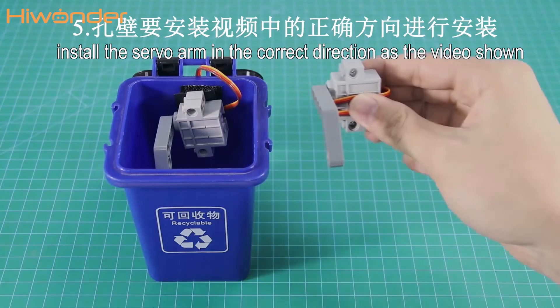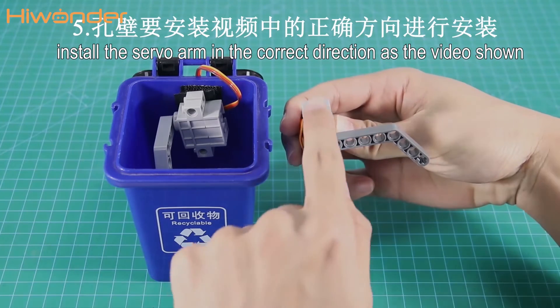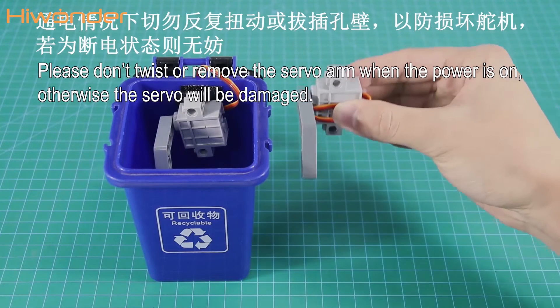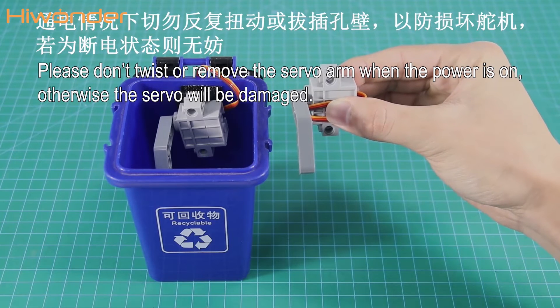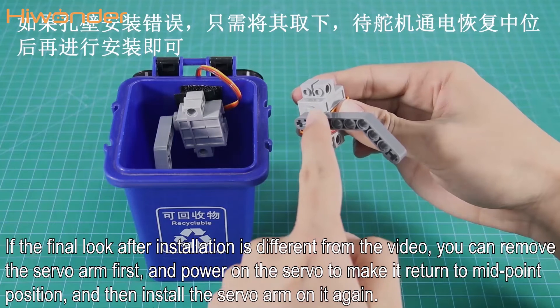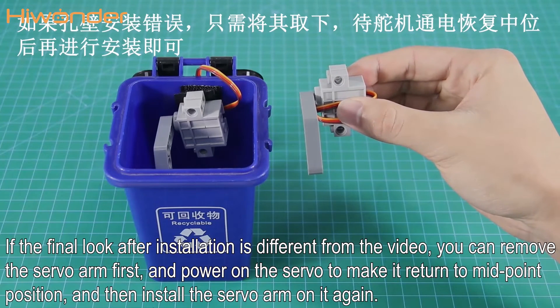Fifthly, the leg of the servo has been set to the midpoint already, and please install the servo arm in the correct direction as shown in the video. Please don't twist or remove the servo arm when the power is on, otherwise the servo will be damaged. If the final look after installation is different from the video, you can remove the servo arm first, and power on the servo to make it return to the midpoint position, and then install the servo arm on it again.